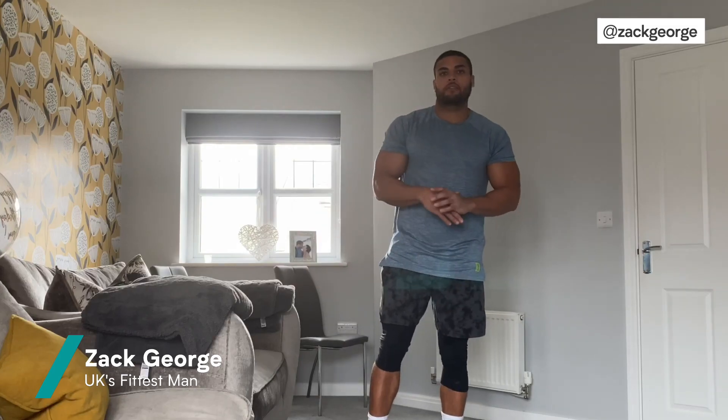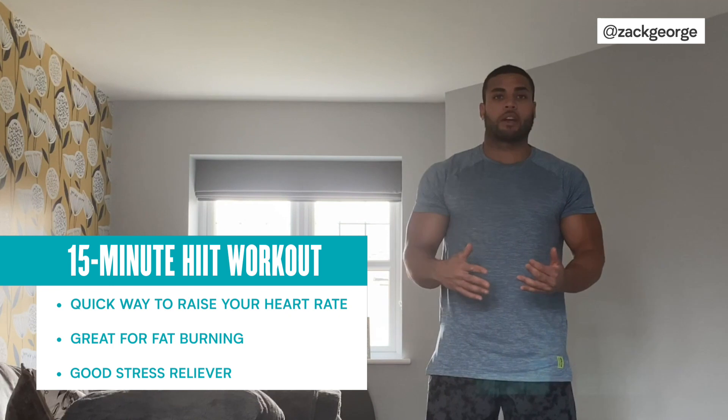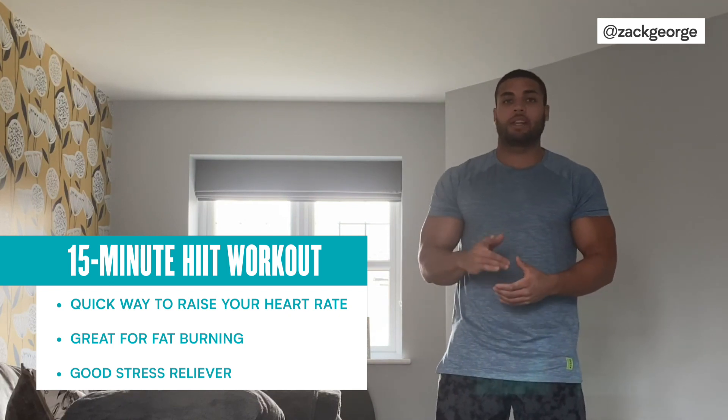Welcome to the MyProtein YouTube channel. My name is Zack George and I'm going to be going through a 15-minute high-intensity interval workout. It's going to be great for fat burning, stress relief and just generally get the heart rate going and keeping you nice and fit and healthy in only 15 minutes.